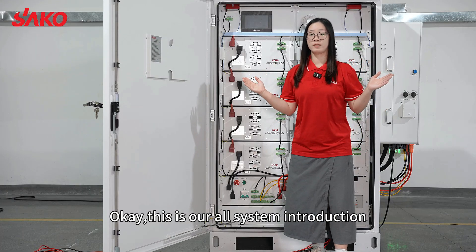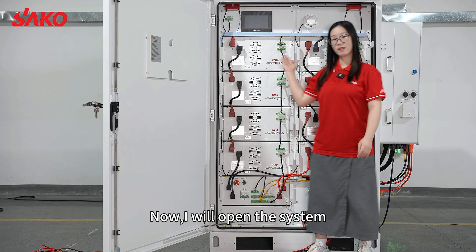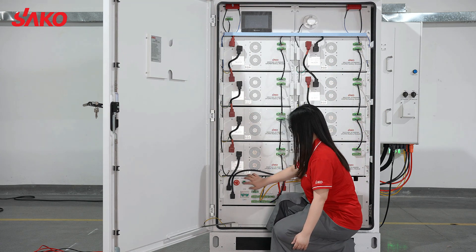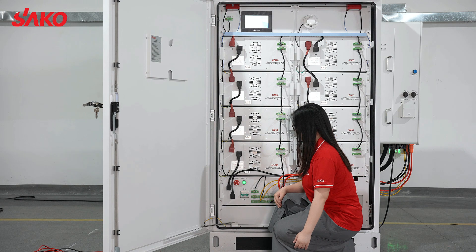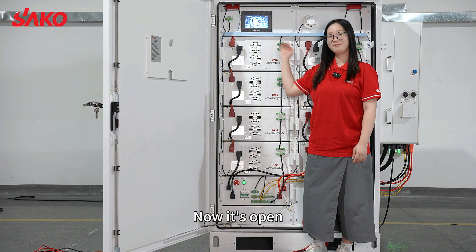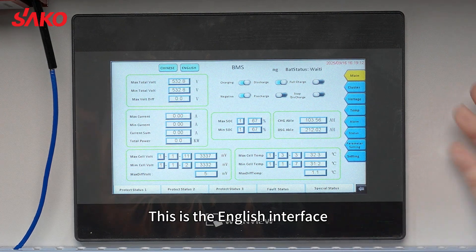This is our overall system introduction. Now I will open the system. Now it's open — this is the English interface.